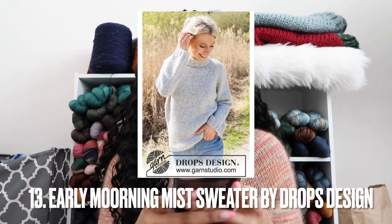The 12th sweater is the Early Morning Mist Sweater by Drops Design — I wanted to include another free pattern. Drops has so many free patterns and great designs, so just go to their website. This is a free, beginner-friendly pattern on 4mm and 5mm needles, so it's on the thinner side. But it's free, it looks great, and it's a top-down raglan — I love raglan, which is why most of these sweaters are raglan.